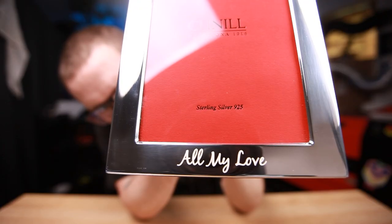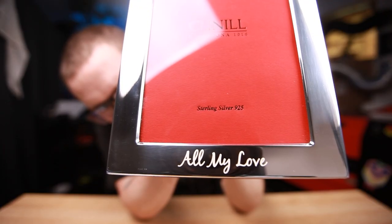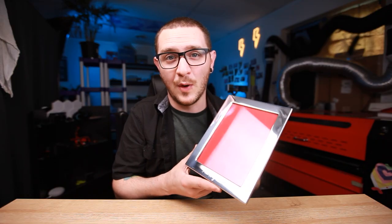Hey guys, what's up? It's Alex over at Laser Everything and today we're going to be talking a lot about improvising on the job. We have this really pretty silver plated nickel picture frame and it posed quite the challenge. We're going to get into everything we had to do to get this gorgeous mark on it and walk through it step by step, so don't go anywhere because we're going to start right now.